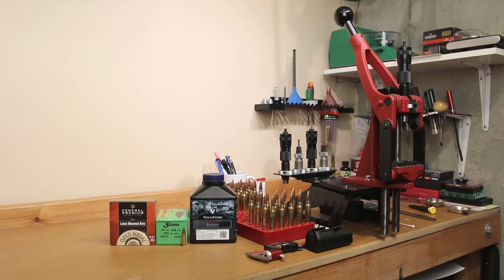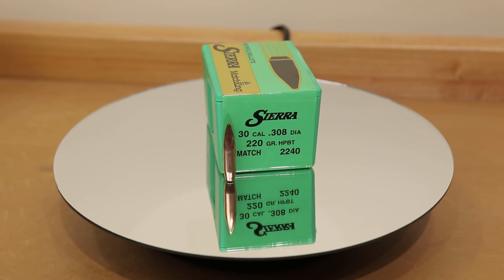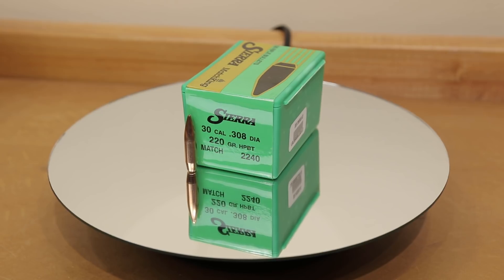Hello, and welcome to this week's episode of Bolt to Action Reloading. In today's episode, we're going to be doing some testing with Vihtavuori's N560, as well as the 220 grain Sierra Match King. Stick around.